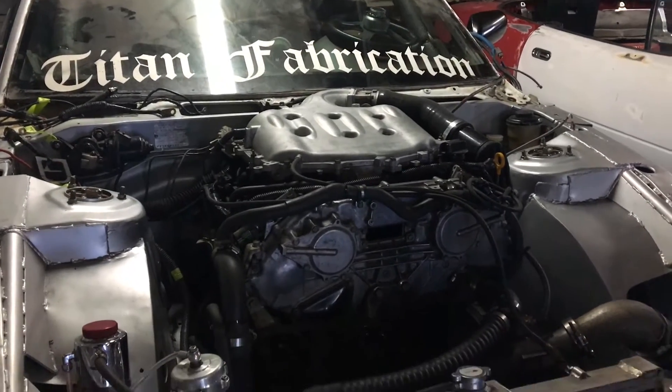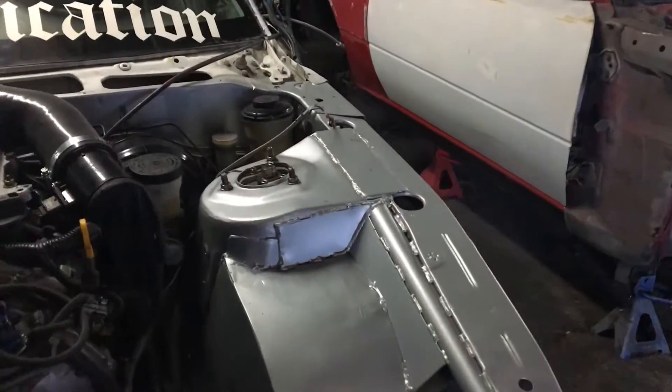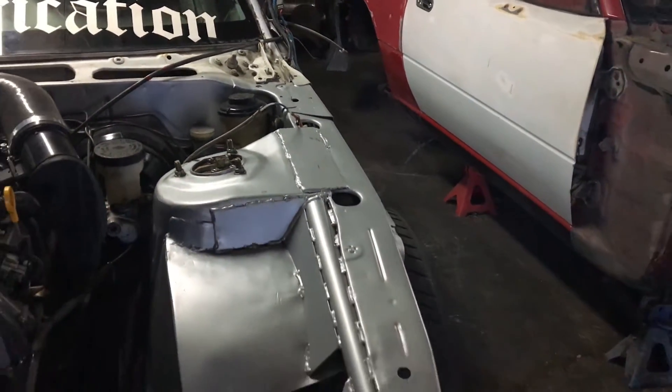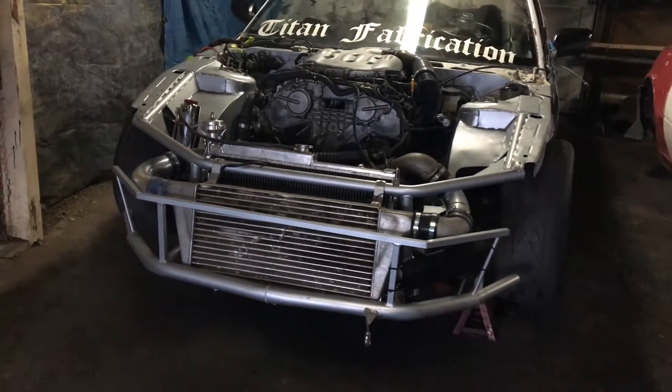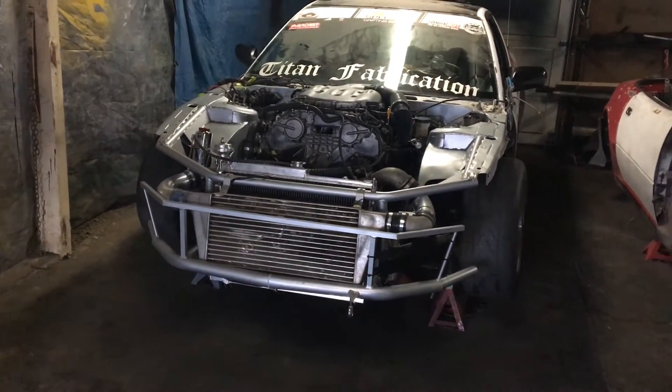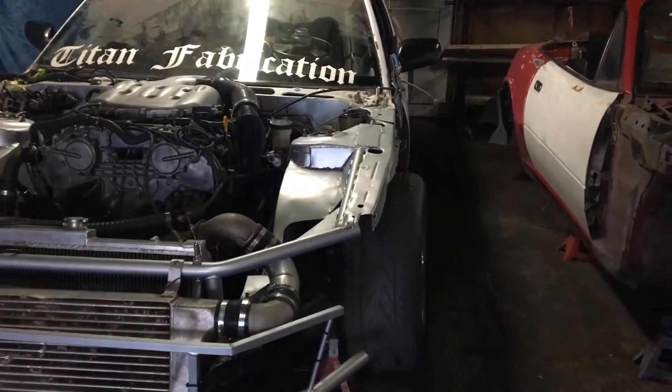We cut the front end off, so this is all new — stagger stitch. New front bash bar. We wanted to change it all up and go with a fresh build. Looks sick — it's really come together. It took quite a beating last year.